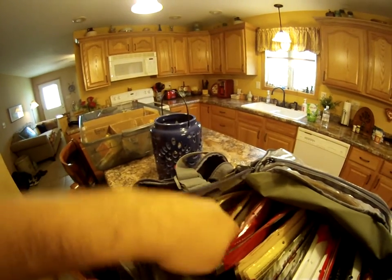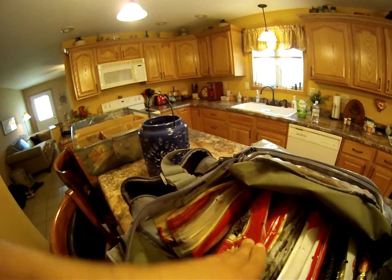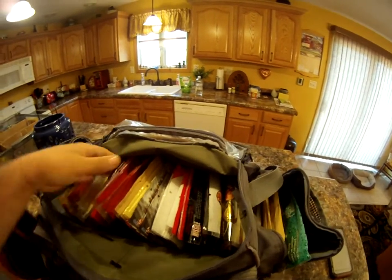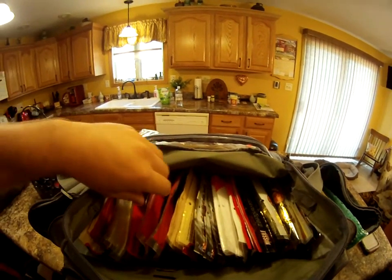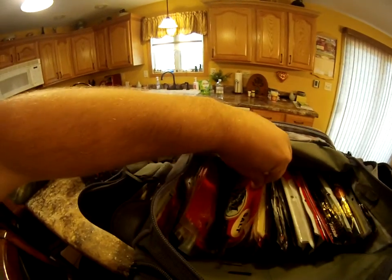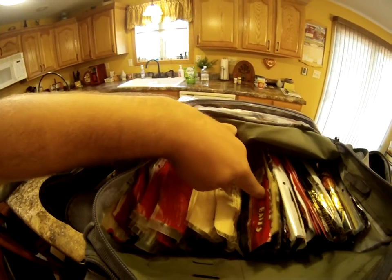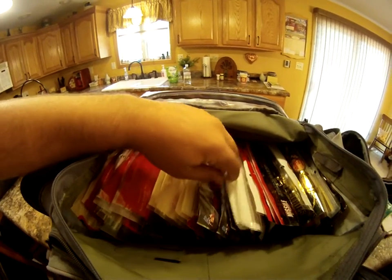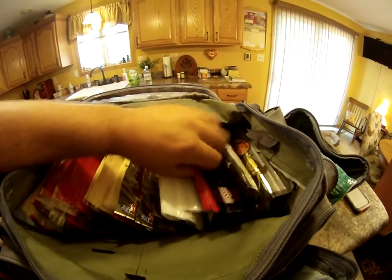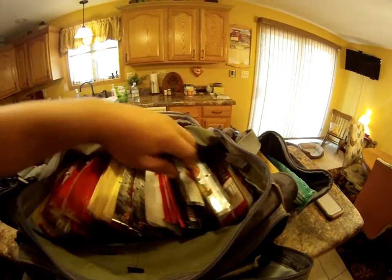Starting from the left, we have sinkos — a couple bags of sinkos — and then once we get to about right here, all these are flipping baits. I have all of them organized by brand: here I have B&M, I have Net Bait, I have Big Bite Baits, I have three bags of Reaction Innovations, a couple bags of Yum, and three bags of Missile Baits. I keep them with their own brand so I know exactly where to go.